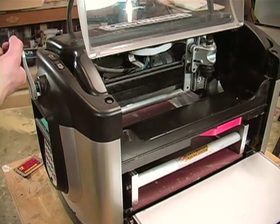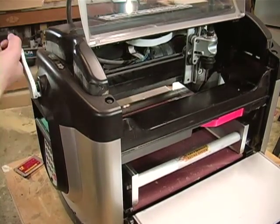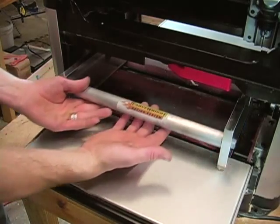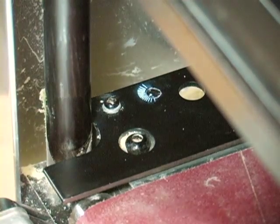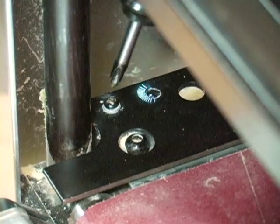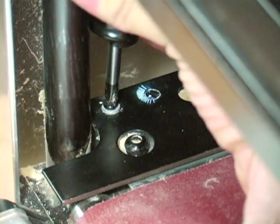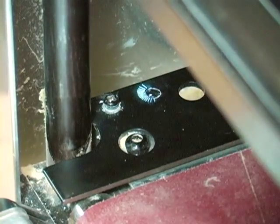If it turns out the squaring plate needs to be adjusted, go ahead and crank the head of the machine up to within 1 inch from the top of the four vertical posts. Gently remove the jig. With a short Phillips screwdriver, loosen but do not remove the front squaring plate screw. This will allow the squaring plate to be rotated.